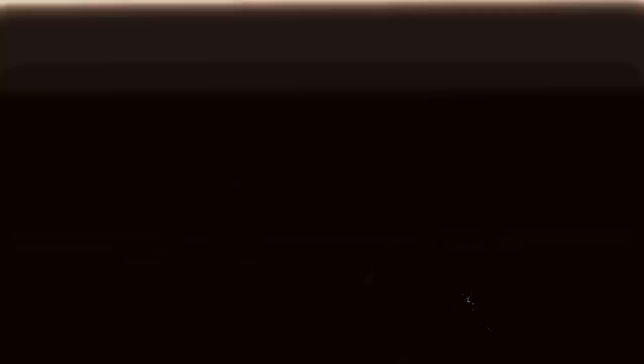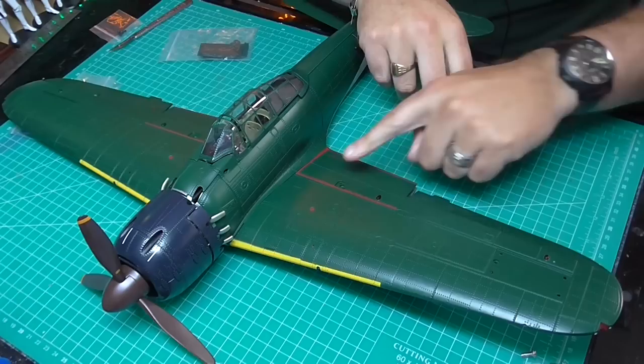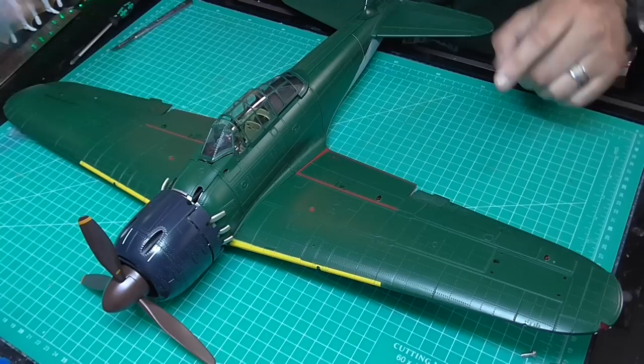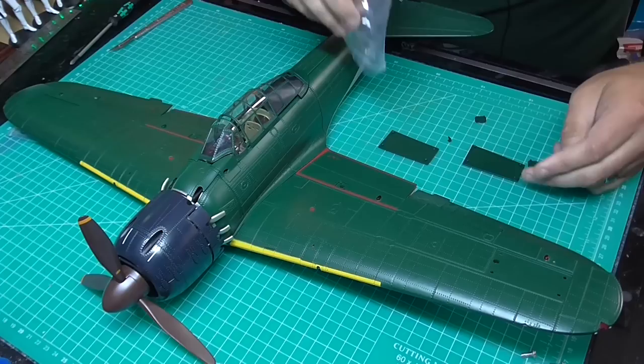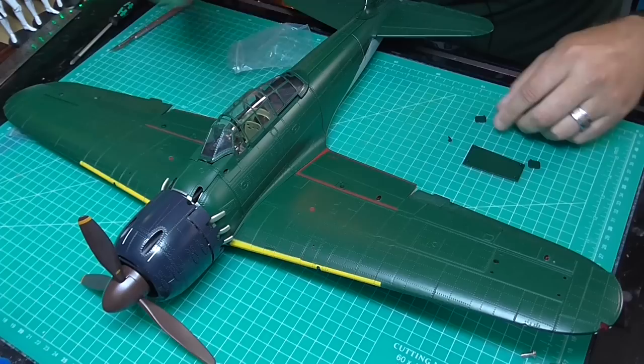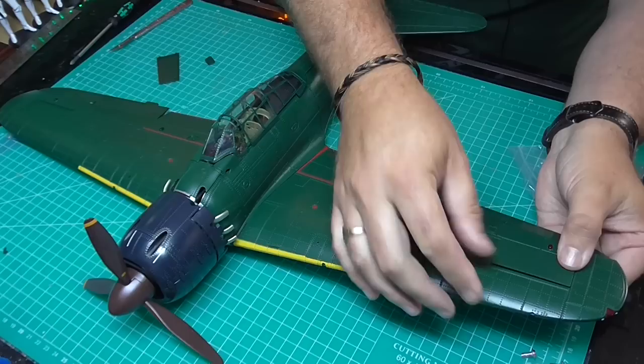Now we're going to secure the wings down with two screws from these packs, going into the points on each side. By the look of it, this airplane is almost finished. We need to fill in these plates just to hide the screws - I've got all the parts for that in this stage. They are labeled: L for left, and two for the right side. There is also a very, very tiny piece here which I'm going to keep to one side for a second.